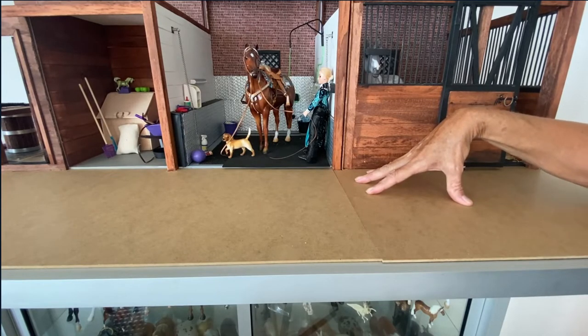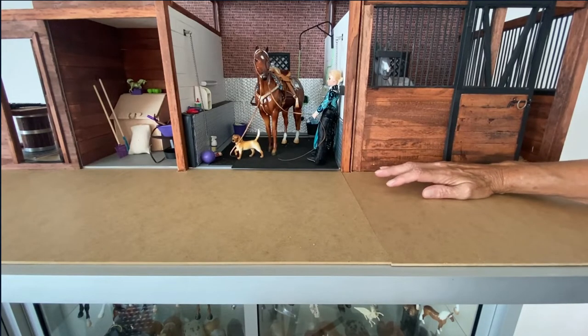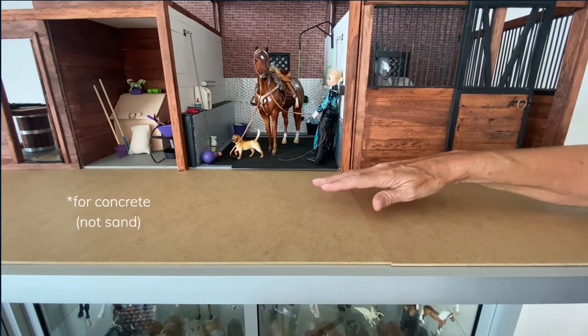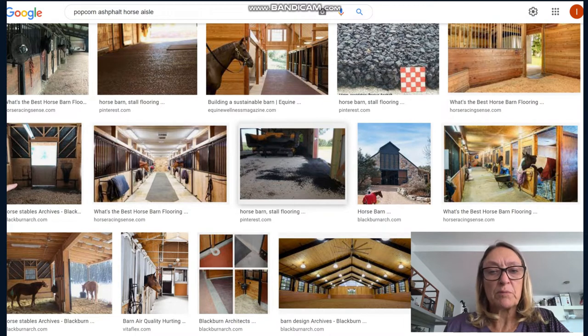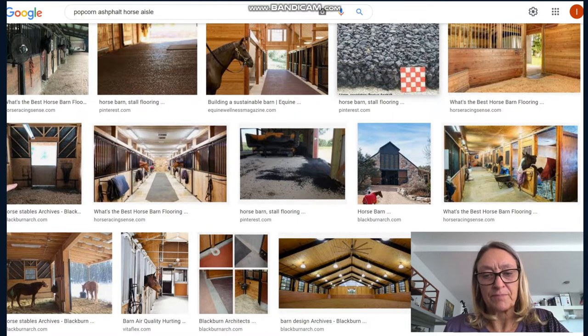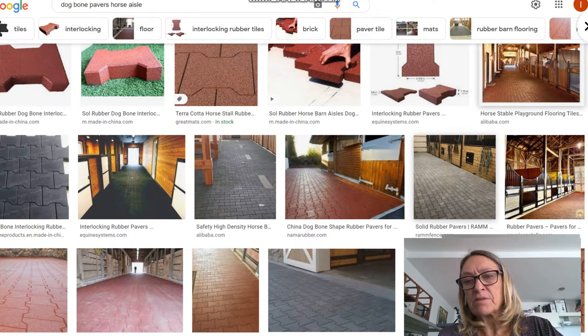Crushed stone is also something used in a barn, and for that I would recommend using a textured spray paint somewhat like what I showed you for sand — it gives you that little stone textured look. Asphalt is one of the most popular barn materials in some of the high-end barns. It is non-slip, fairly easy to clean, and gives a little bumpy look — it's more of a lumpy asphalt rather than regular asphalt. A lot of high-end barns also use dog bone or eye pavers, which are thick rubber pieces cut out in an eye or dog bone shape and those have a beautiful look.